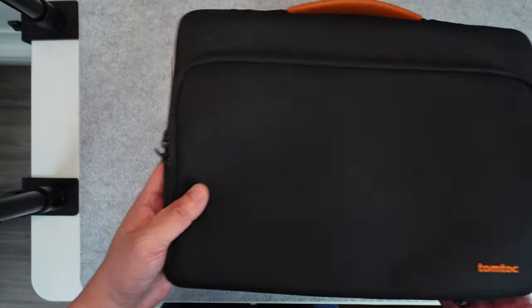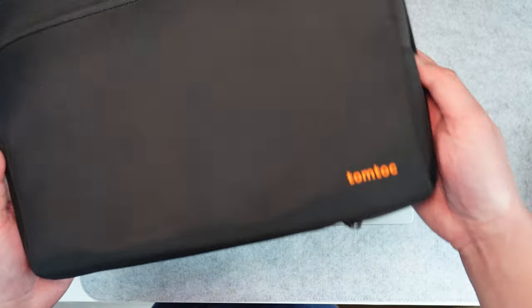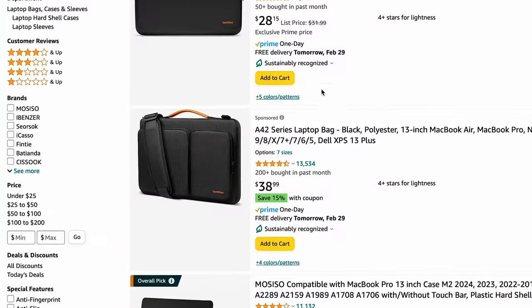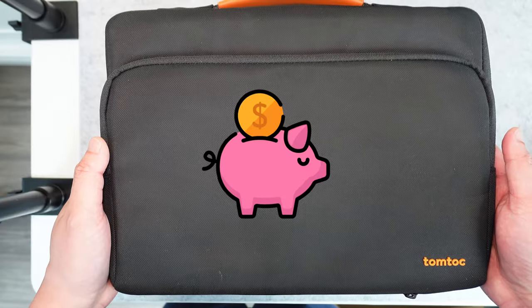Hey guys, welcome back. Today I'm going to be talking about one of my favorite laptop cases. This is the TomTop case, and you'll probably find this on the very first page of your Amazon search, and it's one of the more budget-friendly cases.